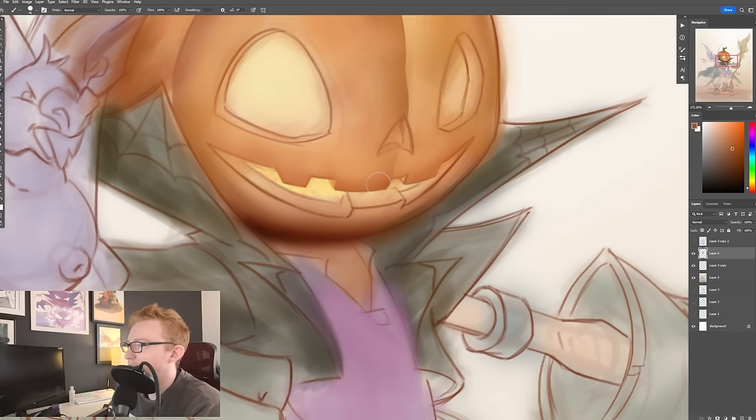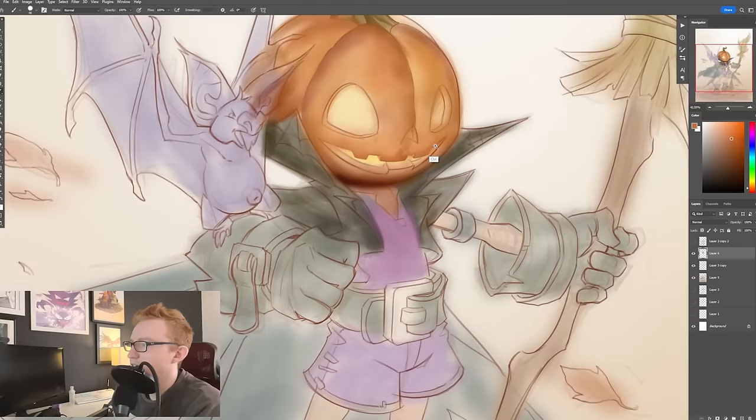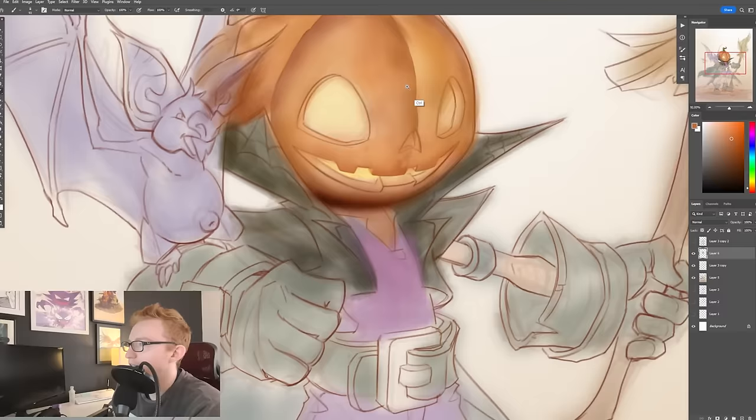So I might even just start painting a little bit on top like this and get in some very specific textures.